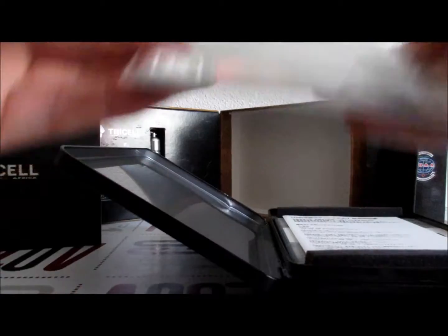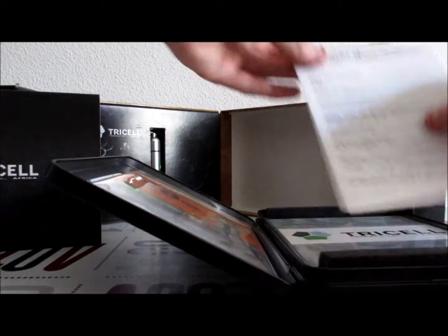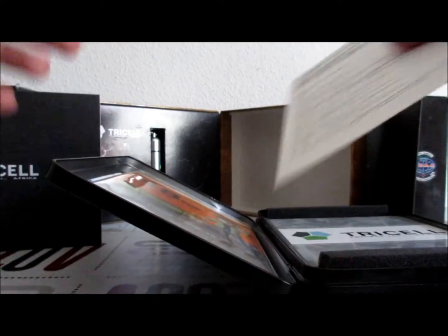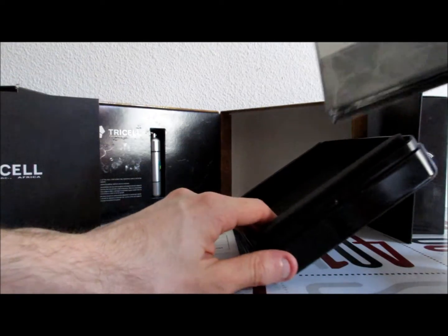Qu'est-ce que c'est que ça ? C'est le livret du jeu, tout simplement. Que je n'ai pas déballé, parce que je ne le déballerai pas. C'est un livret classique, mais c'est tout en japonais. Du coup, ça a beaucoup plus de valeur.